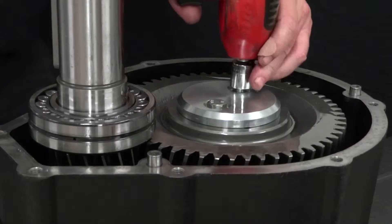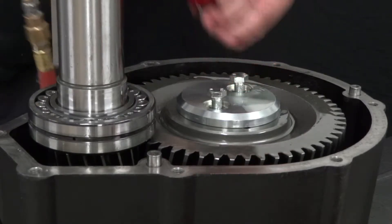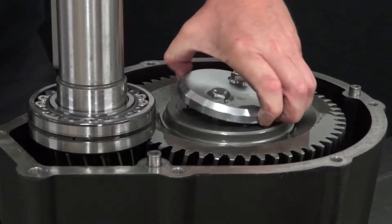Use an impact wrench with a 17mm socket to remove the 2 bolts from the ring gear cover. Remove the cover.